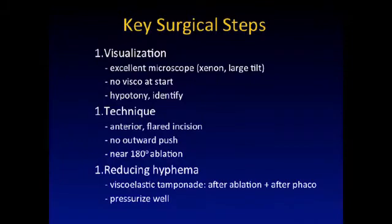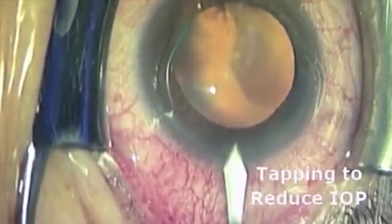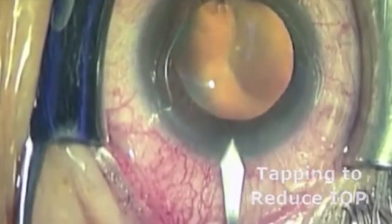The second mistake beginners make is trying to have a firm chamber, so they inject a bunch of viscoelastic into the anterior chamber — don't do that, it traps bubbles. Instead, induce low pressure in the eye. You want to see where the meshwork is, so gape the wound and look for flow back in the canal; where you see red, that's where the canal is.